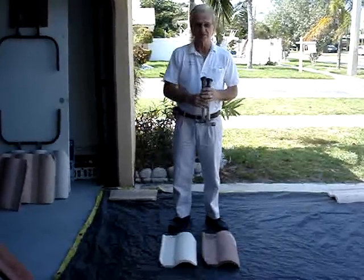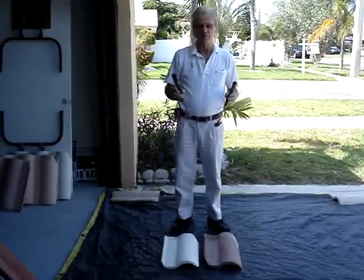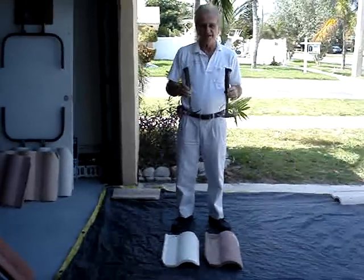My name is Rich Klosowitz, and what I have are two hammers — 16-ounce carpentry hammers — that I'm going to use in my test.